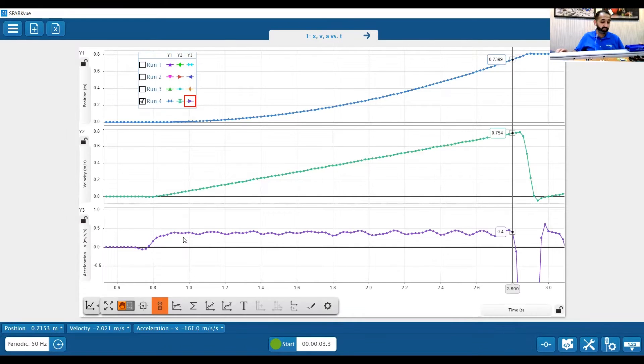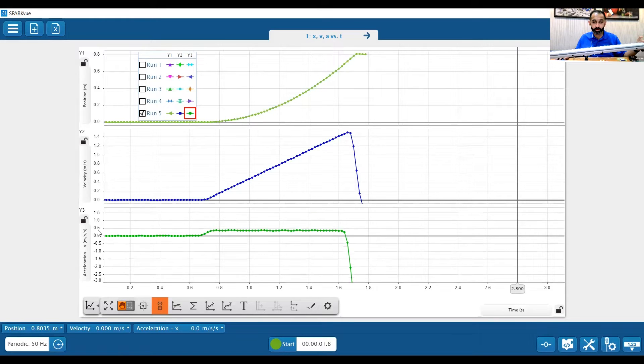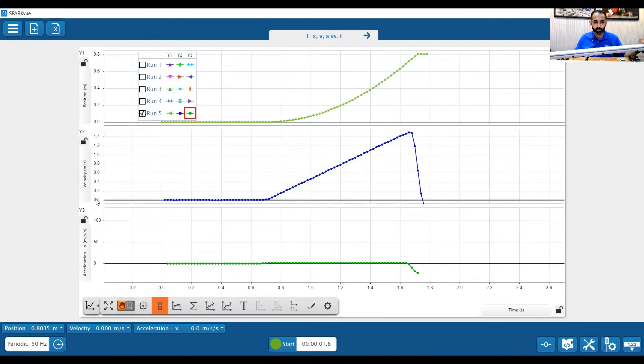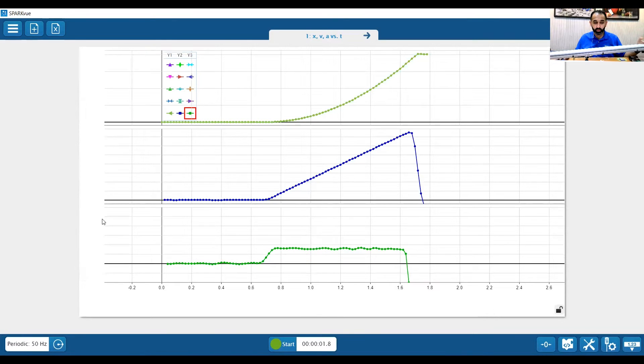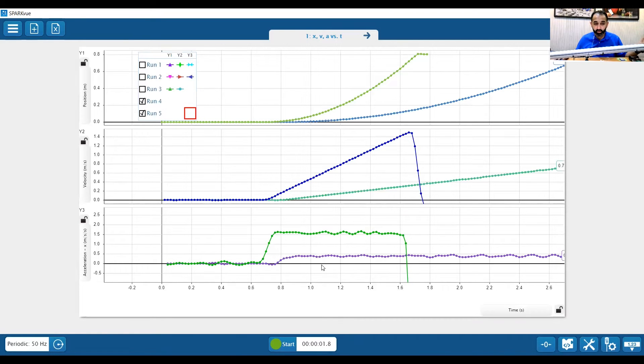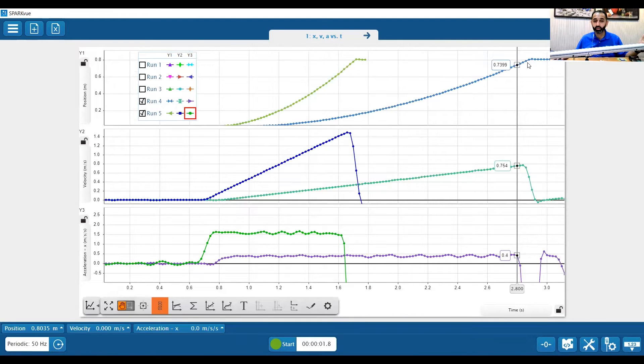So what happens if we increase the angle of our ramp? I'm going to press start. Scrolling back to our data, we can see our acceleration was actually higher. I can show the previous run next to this by clicking on run in the legend. We can see that by increasing the height of the ramp, our acceleration changed and the speed changed. Students can explore different variables and measurements with the smart cart.